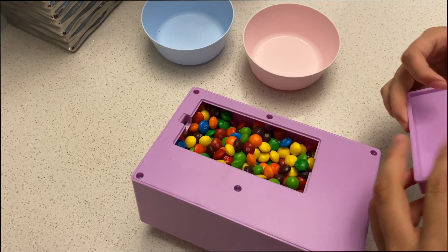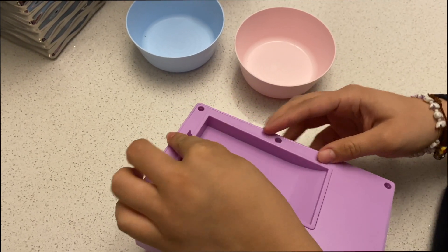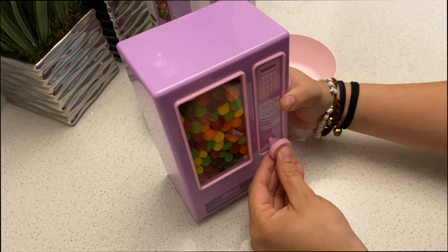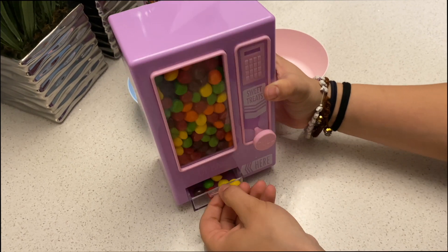Let's close this. The way it works is just put the candies in there, then put the cover, and they will be pulling this button out and that's how they will get their treats.